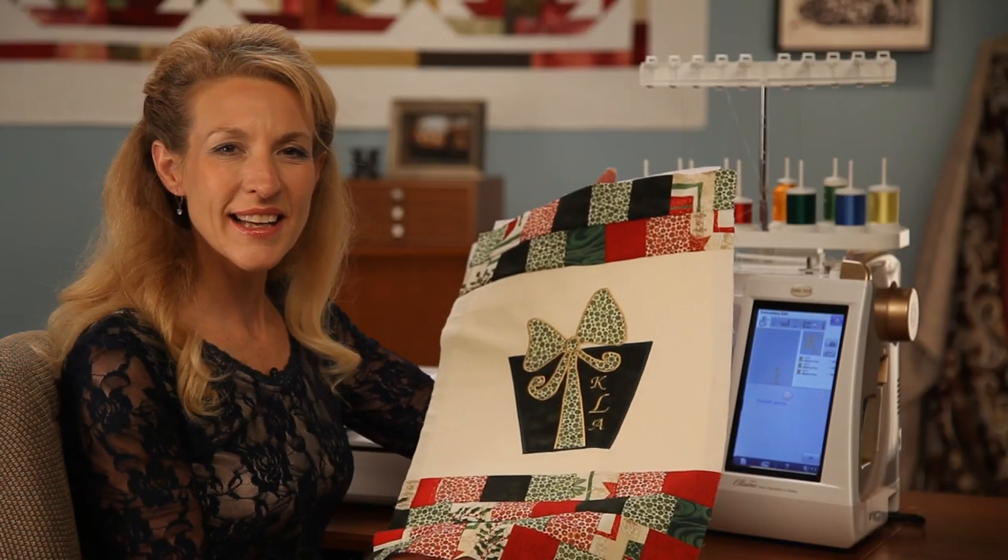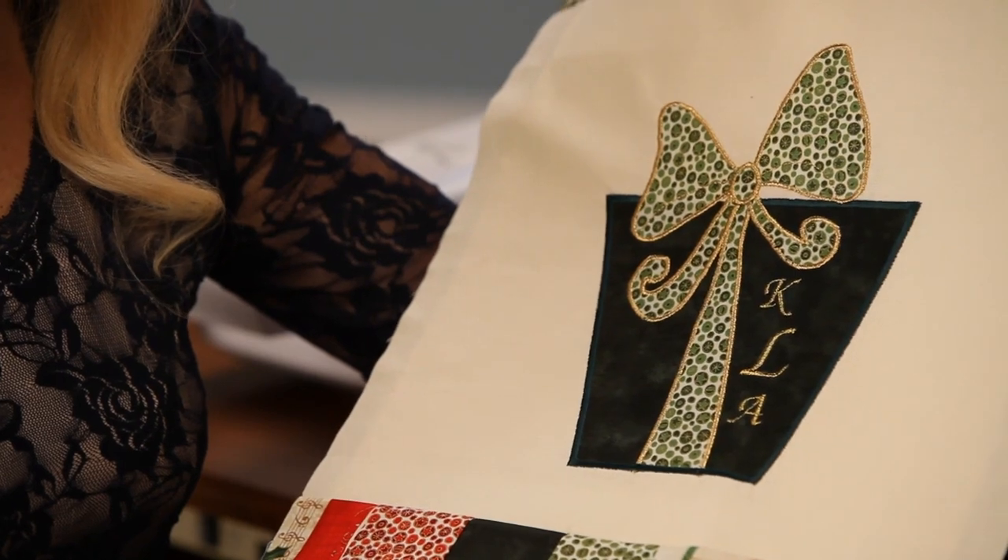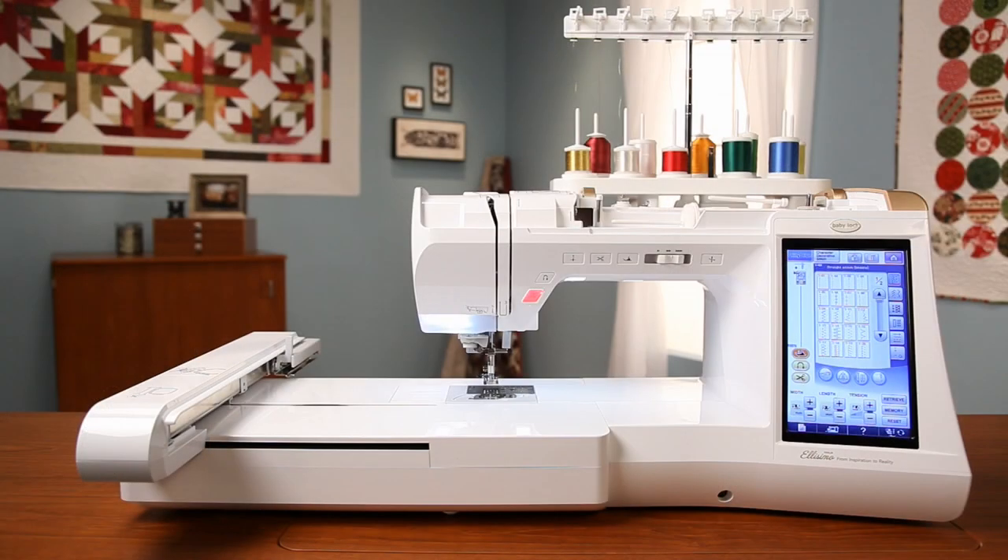I've completed the stocking embroidery and it's time to finish the assembling. Remember, the Alissimo Gold is a top-of-the-line sewing machine with a stitch for every type of project — 682 stitches in all, from the most common to the most unexpected.